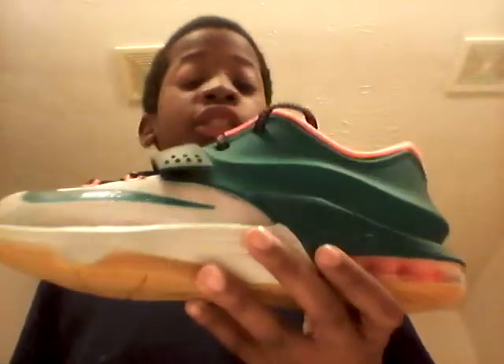What's up guys? I'm back out here with another shoe review. Let's get into it — this is the KG7 Easy Money colorway.